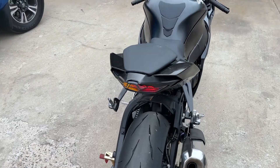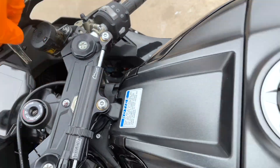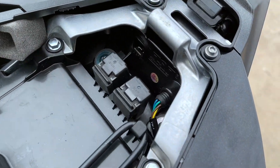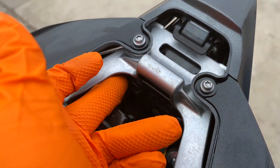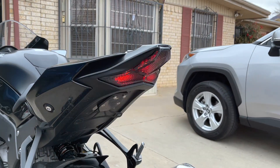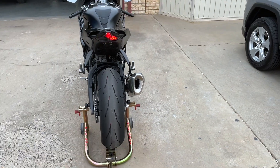If you want to change the mode, all you've got to do is pop your seat off. There's a button on the back of your TST integrated tail light, and if you press it it'll change the turn signal style. Here's the second style — it's kind of like a strobe flash. Pretty cool.